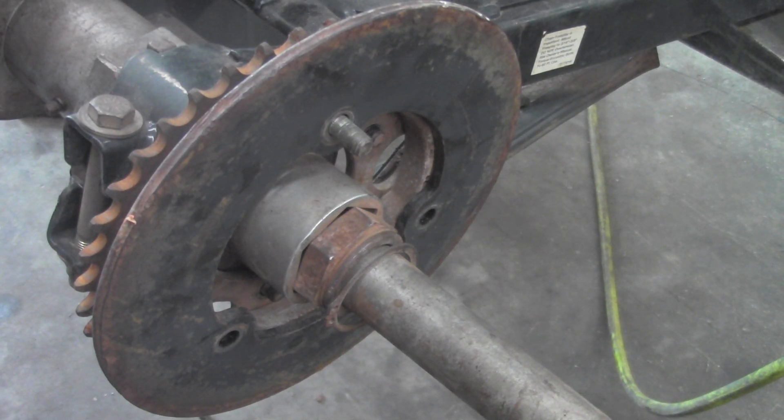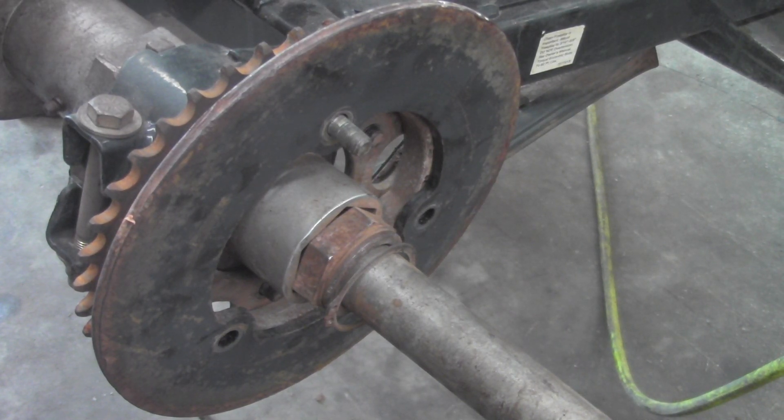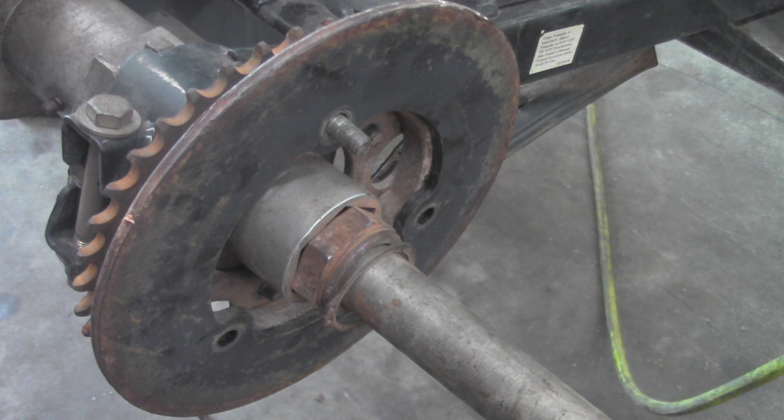Hey everybody, this is Doug from BigKidPowerSports.com. Today we are taking the rear axle out of a 2000 Polaris Trailblazer. This is a two wheel drive, rear wheel drive, chain driven ATV.